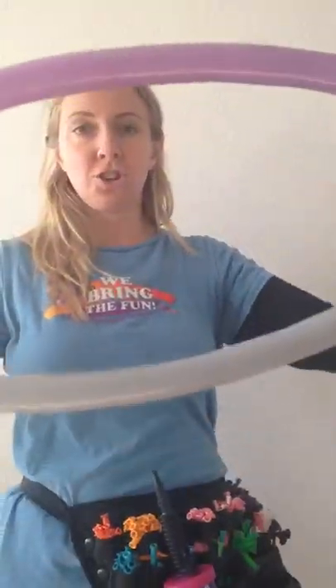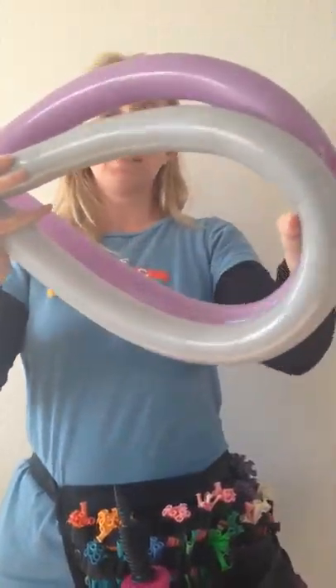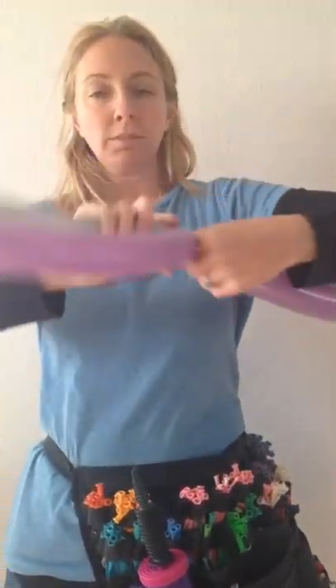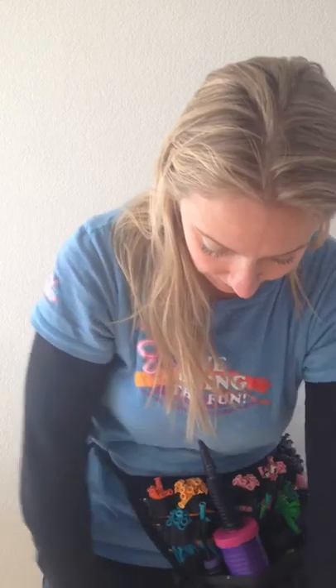We'll then take this gigantic loop, find the middle of these two, and swirl it around. Just leave this down here for a minute.